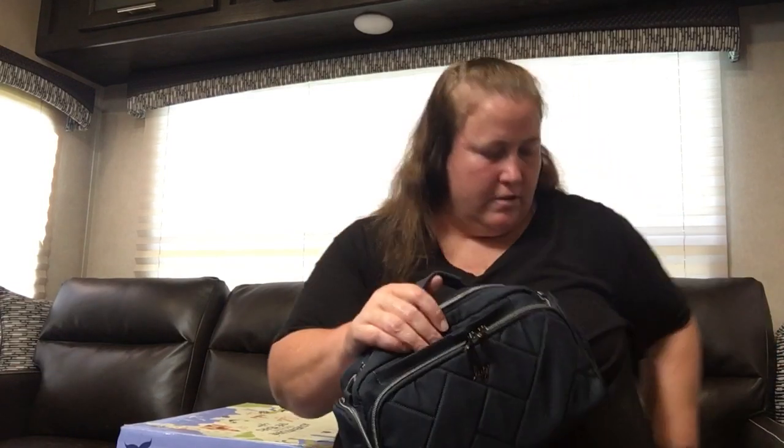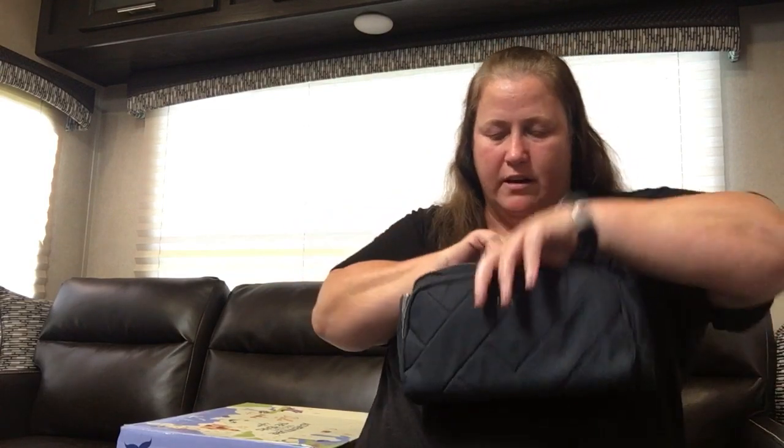We've got the cell phone pocket right there. That signature thing from Lug — it is a horizontal pocket but it is very deep. So my phone goes in there and my phone only comes up to about right there, and that's a big phone. This front pocket is double zipper. Inside, there's another card and it also comes with one of the Lug compliment cards.